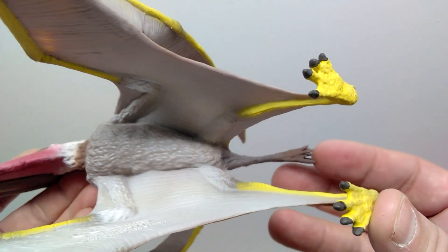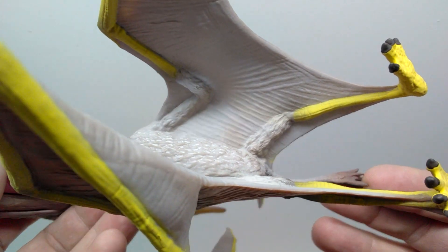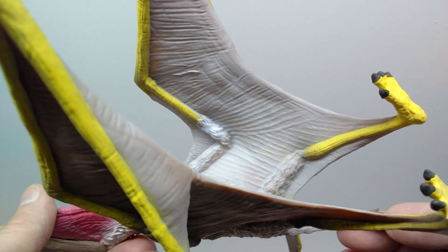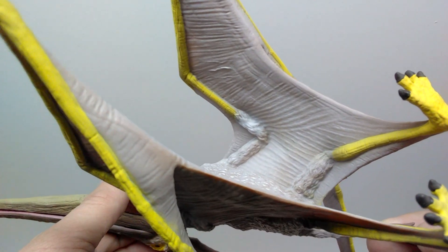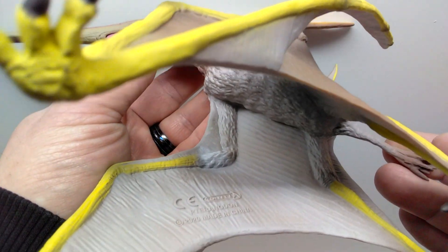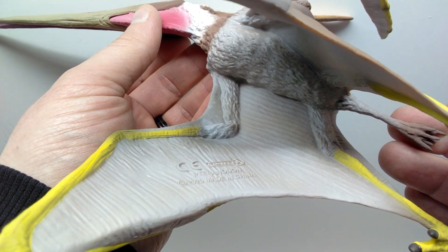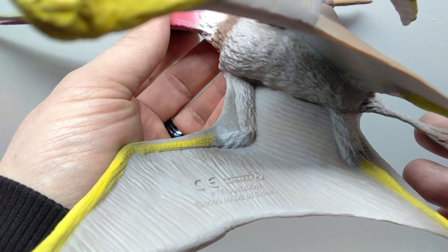Looking at the underside, there are more really nice pycnofibers here, and you can see the skin of the wings stretching and bending in exactly the correct positions for the way the pterosaur is standing. Beautifully painted with a nice light gray coloration for the underside, and of course you can see the Collecta and Pteranodon branding right there on the wing.